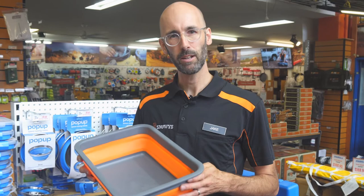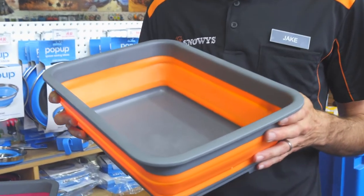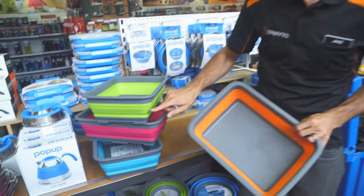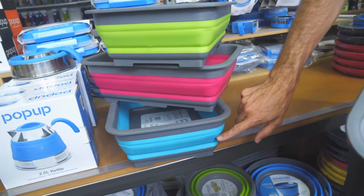G'day there, Jake from Snowys. Today I'm talking about the Companion Pop-Up 7 Litre Tub. The pop-up tub is available in four eye-popping colours — we've got the orange here, we've got a green, pink and a light blue.